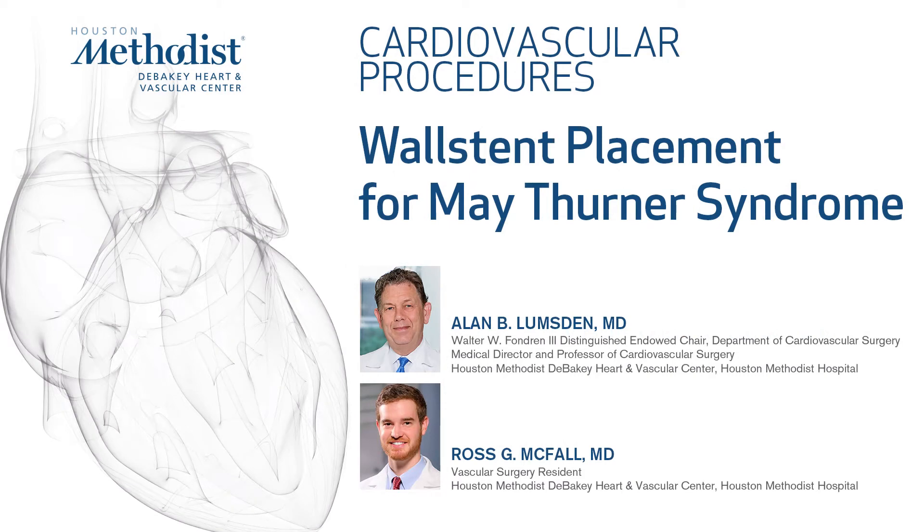This is a case of a young woman who presented with left leg varicose veins, vulva varices, and hemorrhoids.